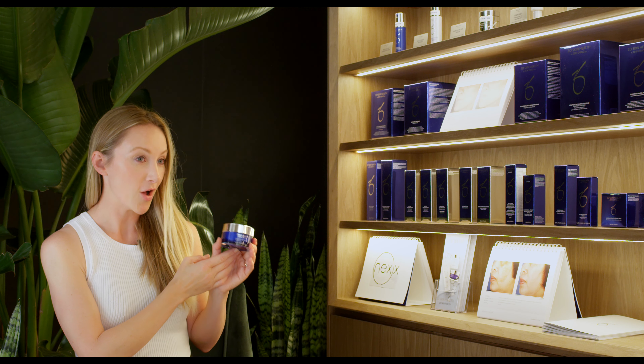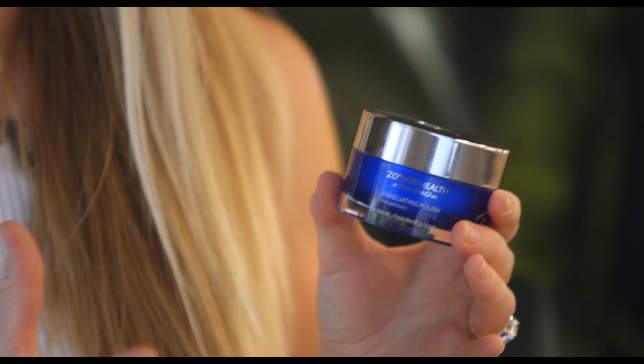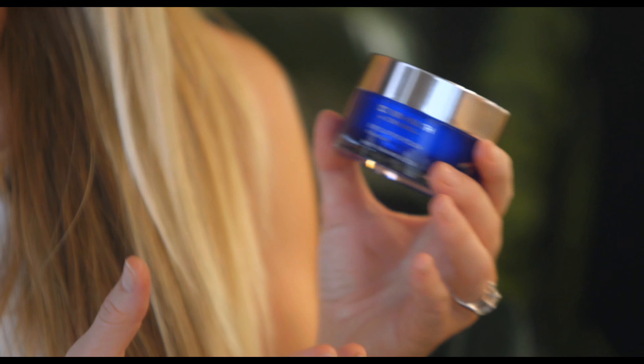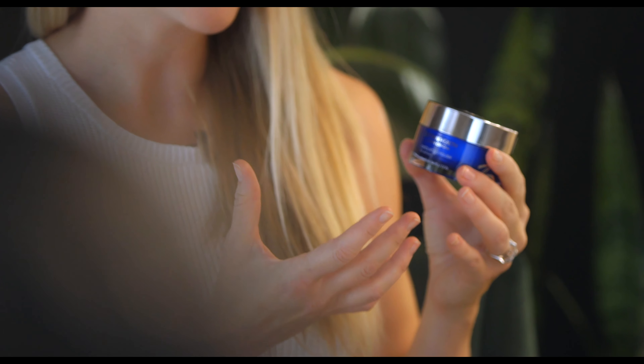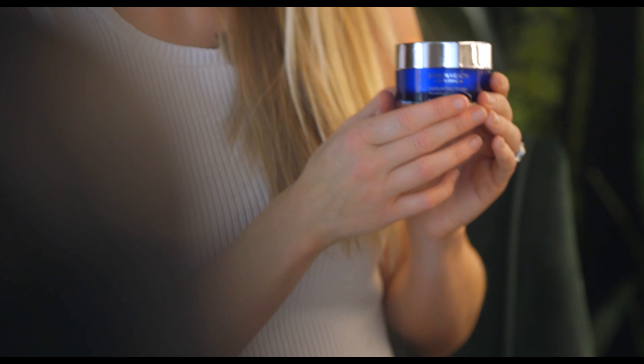This is our Zeo Exfoliating Polish — our best-selling product in the Zeo line. It really flies off the shelves. The only way I can describe it and the reputation it has is it's like a microdermabrasion treatment for your skin at home. It's a great maintenance tool if you're getting a hydrofacial, a silk peel, or a chemical peel in the clinic.